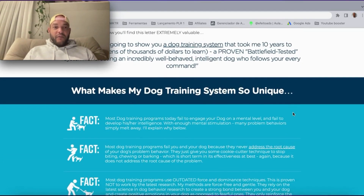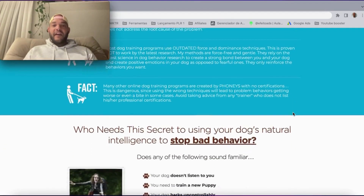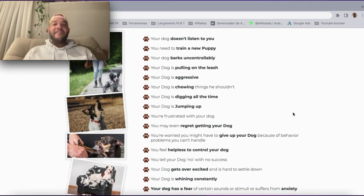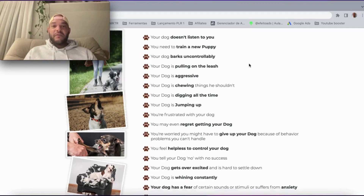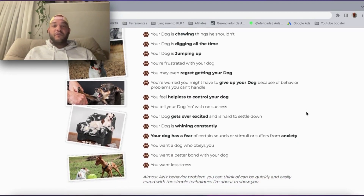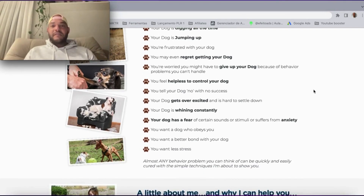When you go to the web page of the program, there are a few facts you can find. This is a huge list of behaviors you can actually help your dog with. You'll learn how to train your dog so it stops doing these behaviors — if it doesn't listen, if you have a new puppy, if it barks, pulls the leash, gets aggressive, chews things. My Pomeranian used to do all of that — all my flip flops would be destroyed. If he jumps — all of that is covered.